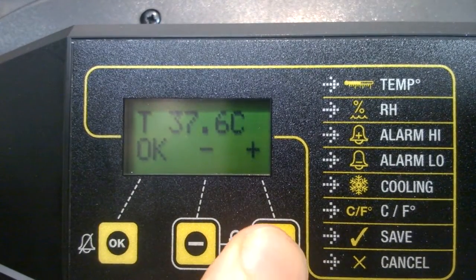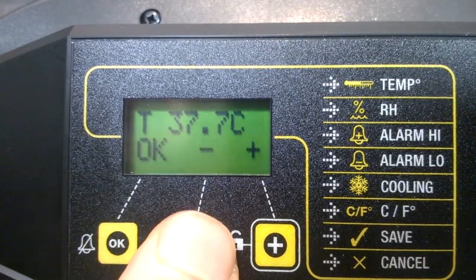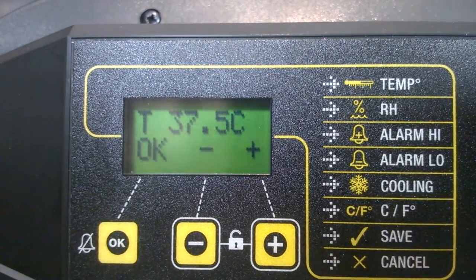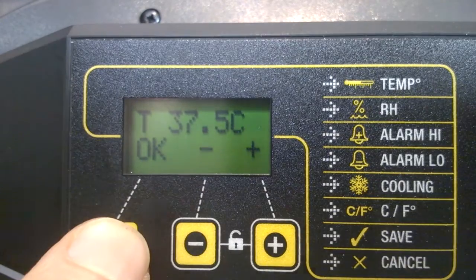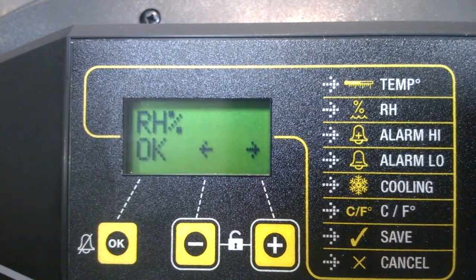Let me show you what we mean about adjusting temperature up or back down — the minus button takes it back down. I'm going to keep it at 37.5 and move on to the next menu heading by pressing OK. That's taken me to the relative humidity menu.